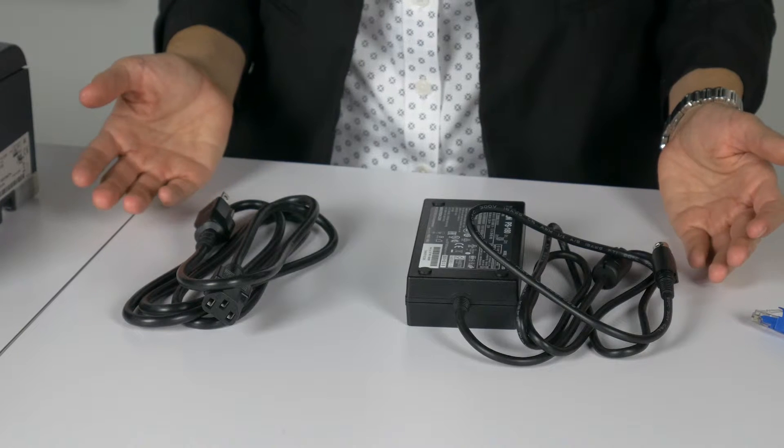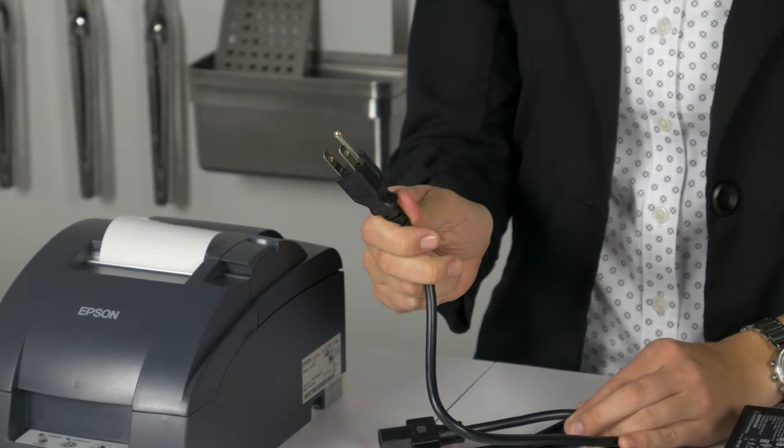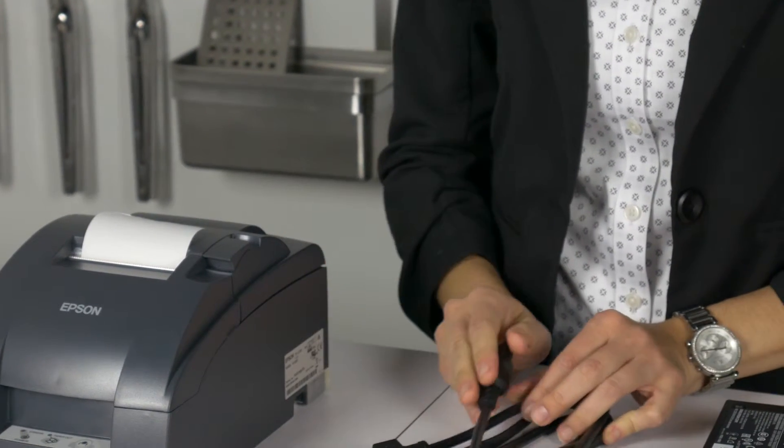First is power. The power cord has two components. The printer transformer cord connects the printer to the transformer. The power cord connects the transformer to a traditional power strip or wall outlet.